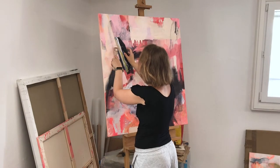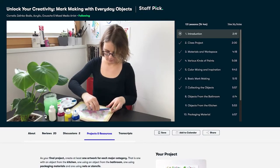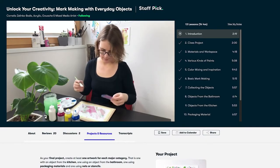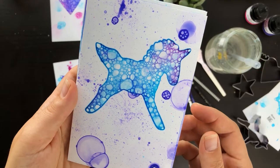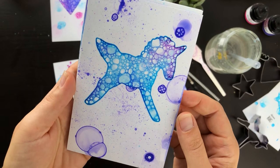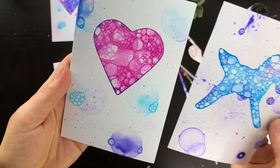Recently I pivoted to becoming a full-time abstract artist and online educator only. When I'm teaching I'm most passionate about using everyday materials to make art fun and accessible. In this class I'll show you an amazing technique that you can use to create finished designs for greeting cards, affirmation cards or pieces of wall art.